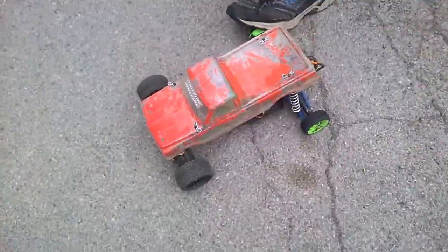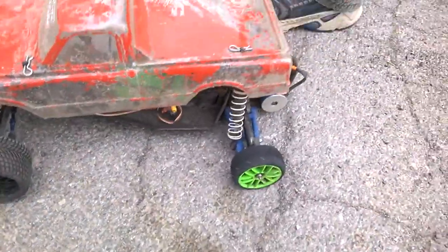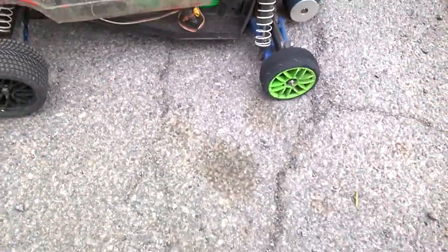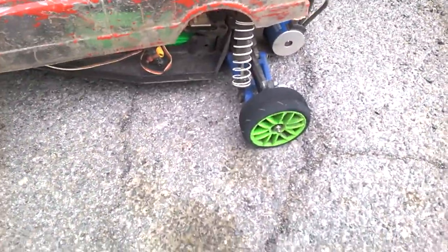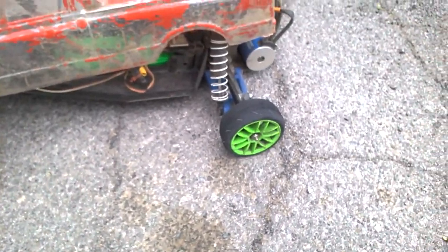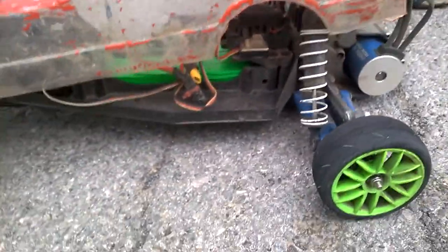Here we go — we got a Rustler electric with a 3S LiPo and a Hobbywing 60A ESC, a 1/12th scale tire, and a 200KV motor. We're just going to see if it starts smoking and burns off.